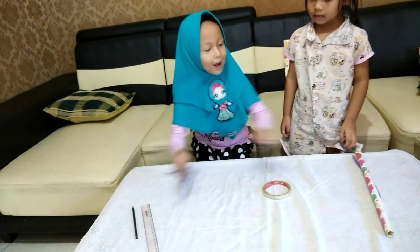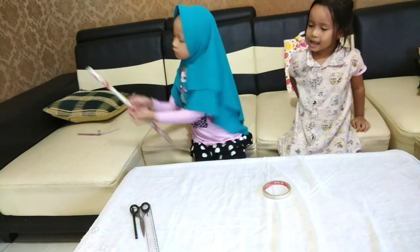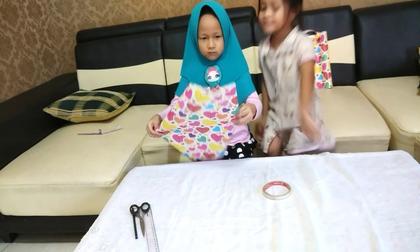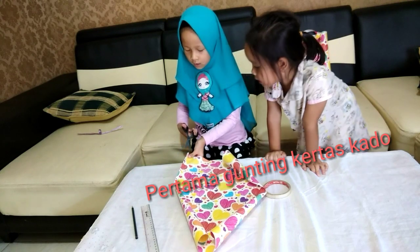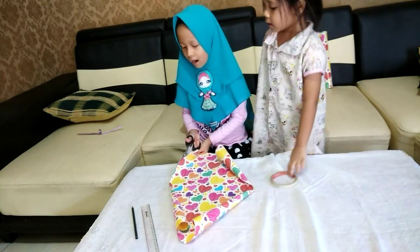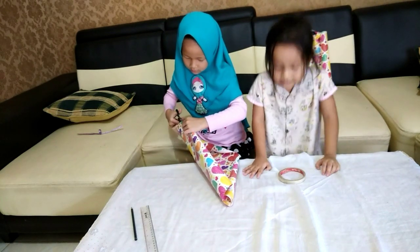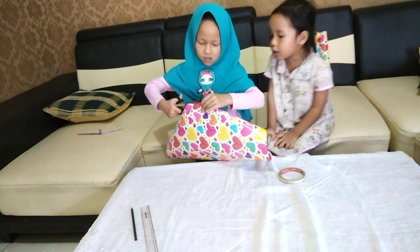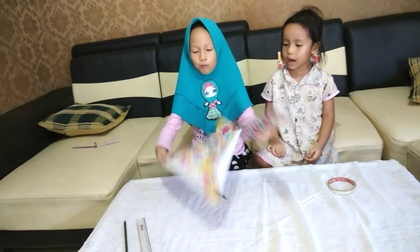Cara dari pertama, kita buka ini ya. Ini bukus kadu. Pertama kita buka ini, biar rapi ya. Bagikan mereka jadi dua, biar cantik, biar banyak, biar jadi tas. Sekarang sudah dibagi, kita di luar. Ya, sudah ya.